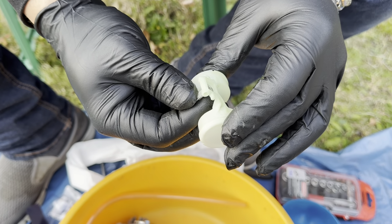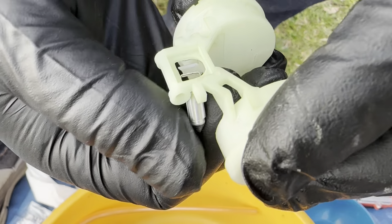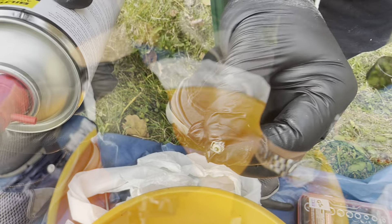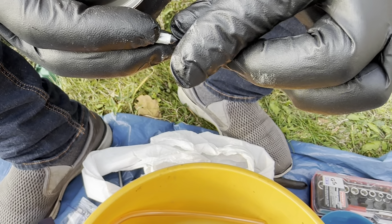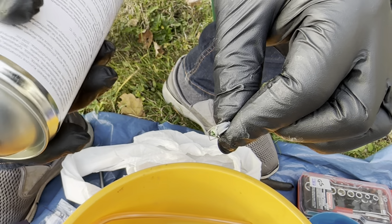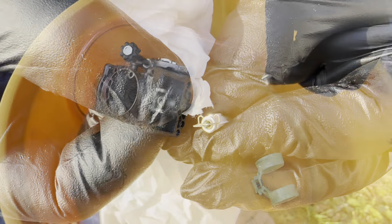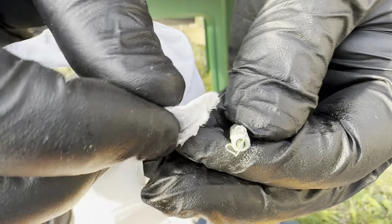First of all, let's clean the floater. This floater has a little peg thing - you can remove it quite easily, but be very careful so you don't break it. I'm using carb cleaner for this. Please notice that it has a little rubber tip - I'll protect that with my fingers so we don't get too much carb cleaner on the rubber, because I don't know what effect it has.